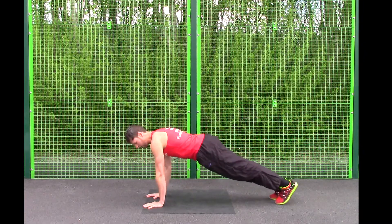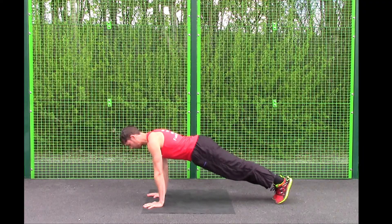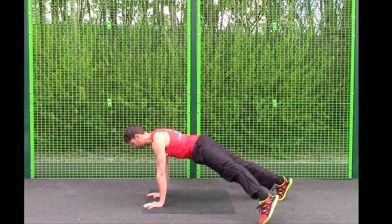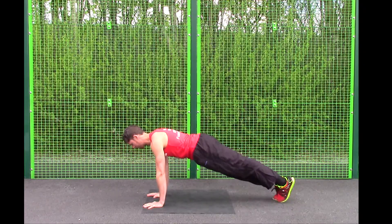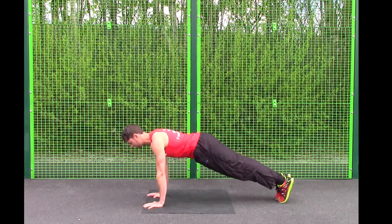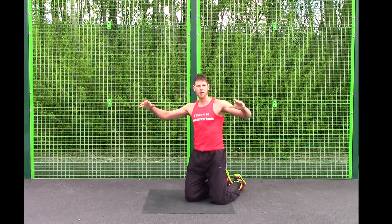Straight arms, make sure your hands are in line with your shoulders, feet out all the way, body weight forward, nice flat plank. Exercise number two is plank step. All you need to do with plank step is step the foot out to the side, back to centre, switch sides, back to centre, whilst maintaining a nice strong flat back.